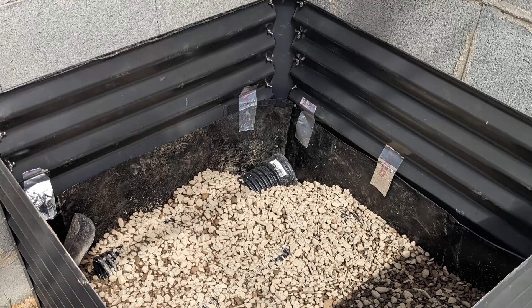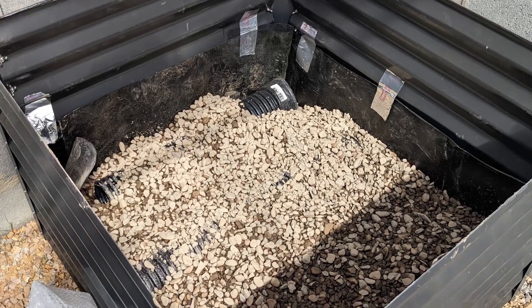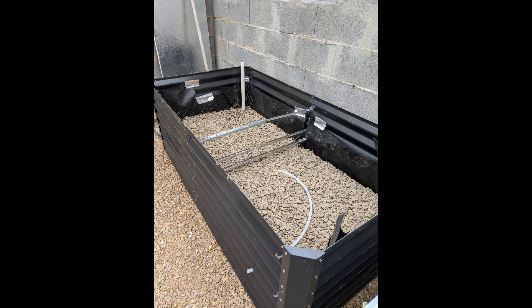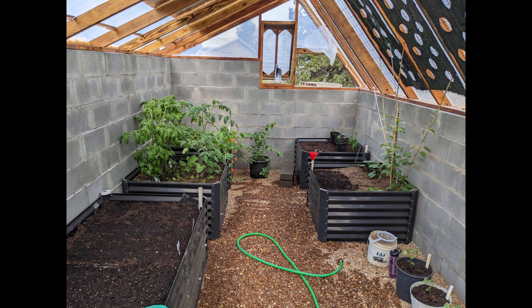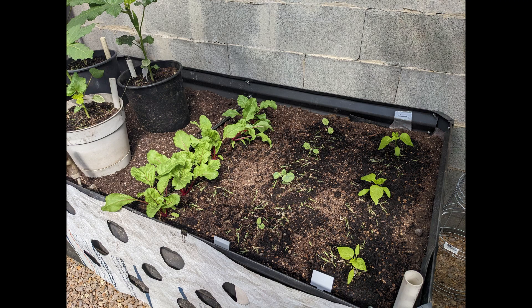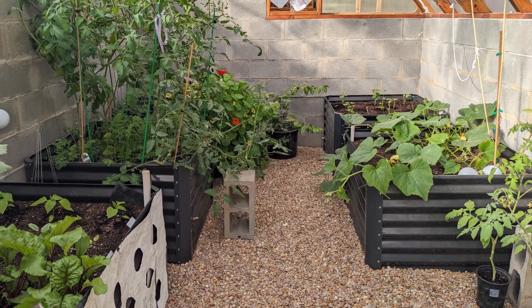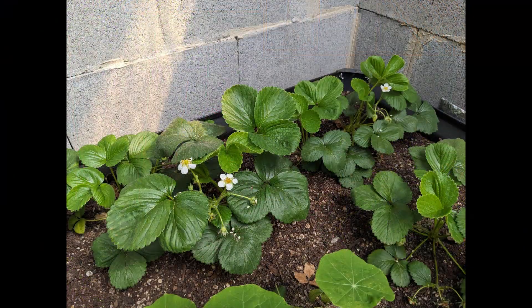The first 10 or 12 inches of the wicking bed is the water reservoir. I put four-inch perforated drain pipes, then covered that with gravel. On top of that you put these little outlet tubes, then ground cover, and then you start loading up the soil on top and get to planting. The first couple weeks you'll have to top water until the bottom water starts wicking up. After that you just top off the reservoir through those PVC pipes in the corner of each box, and you only have to do that every five to seven days.